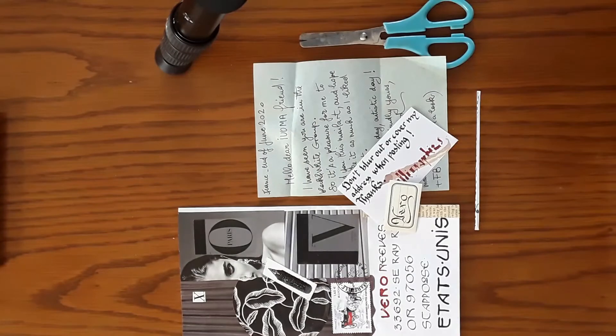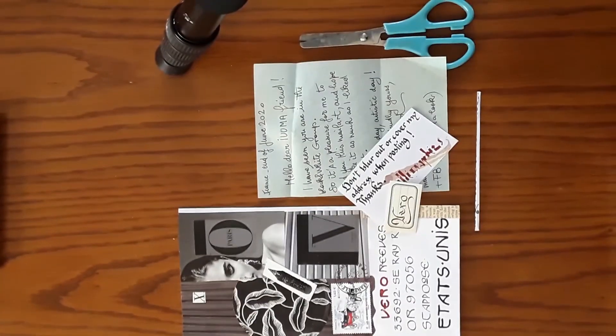If anyone wishes to send me some mail art, I'm happy to make these short videos and share them online. I don't have to do that, of course, if you indicate otherwise, but I'm always happy to share what I receive. Check me out on IUOMA, and also dispersalcollective.com. Thank you!